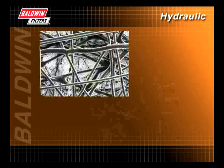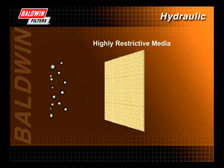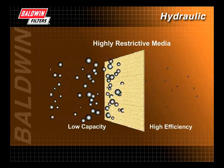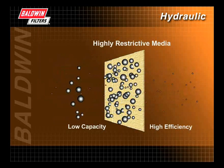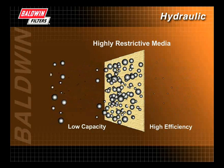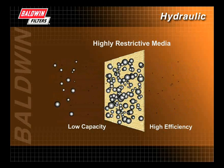Efficiency is largely determined by the filter media. Media that is more restrictive will filter out more and smaller particles, giving the filter higher efficiency. However, that same restrictive media may lower the filter's capacity. Capacity is the amount of contaminants the filter media can hold before the pores begin to plug, interrupting proper fluid flow through the filter. Highly restrictive media that increases efficiency allows less fluid flow and, as a result, decreases capacity. So as efficiency increases, capacity typically decreases.